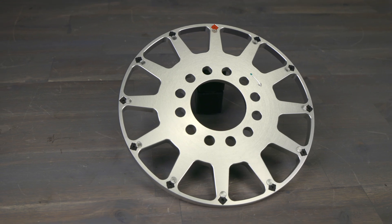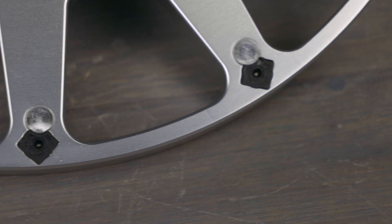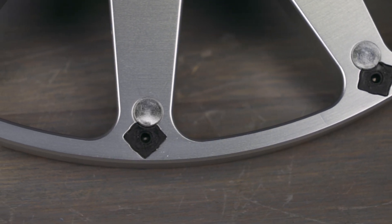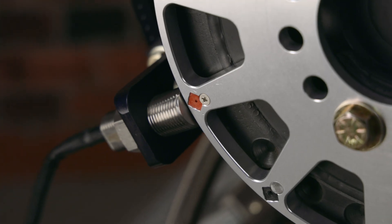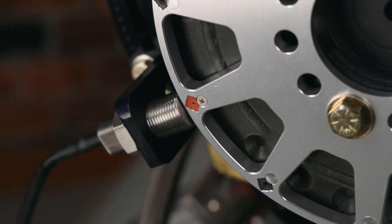But that's not all. A 12-in-1 crank trigger kit offers three times as many magnets as a four-magnet crank trigger wheel. This means that the crankshaft position sensor can more accurately determine the position of the crankshaft, which can lead to enhanced timing accuracy and improved engine performance.